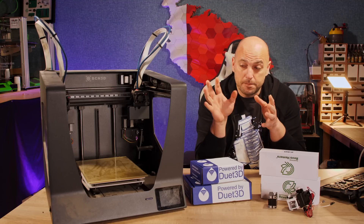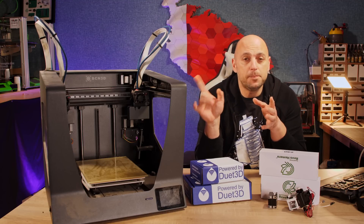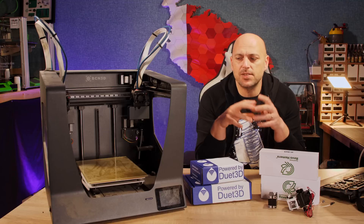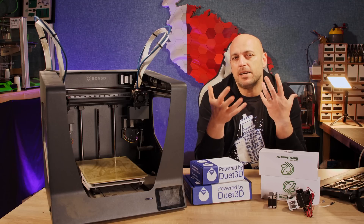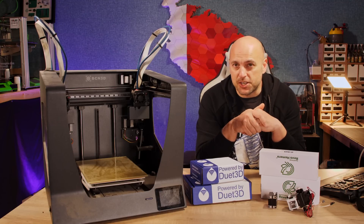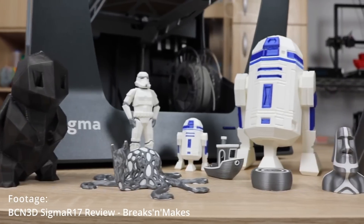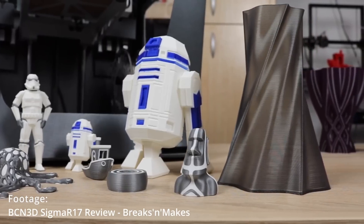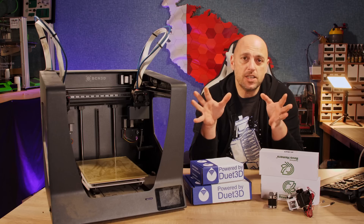So let's start with a bit of history. About four or five years ago I bought this machine — cost me about 2,000 euros because I wanted to review a high-end 3D printer on the channel. I absolutely loved it when I got it; it printed beautifully. It was my first IDEX machine and it spent about six to eight months working flawlessly.